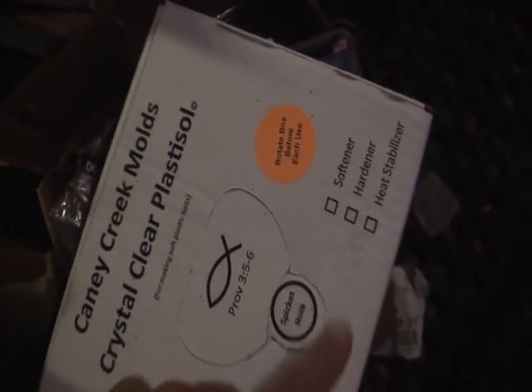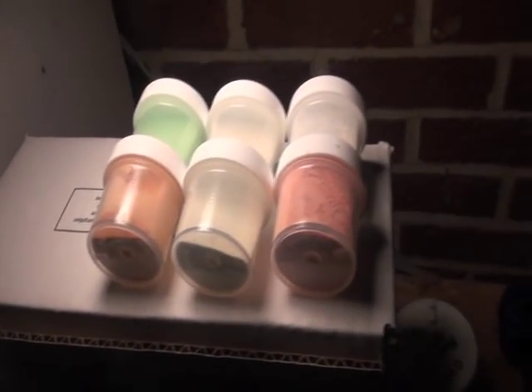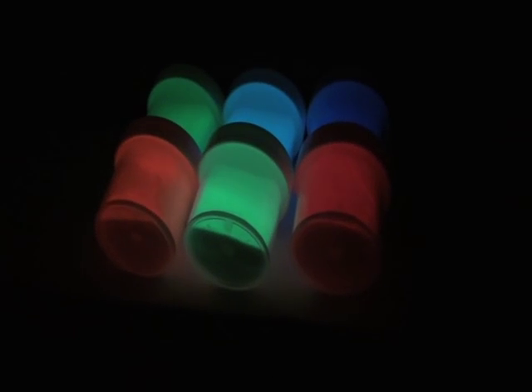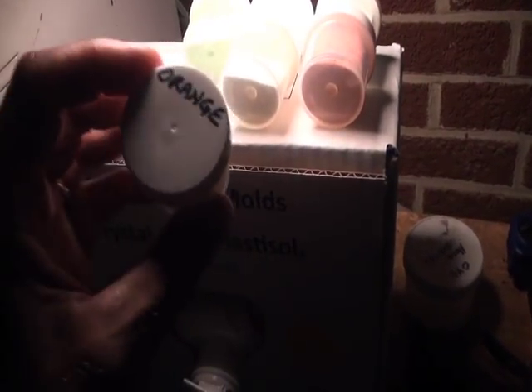While these jig heads are curing, I'm going to take you to the other part of the shop and we're going to make the soft plastic. The plastic I'm using — this is the first time I've used the hard formula, which is good for salt water. Previously I've added hardener, but I've got the good stuff here. We're going to give that a shot with some special additives. This right here, the glow additive, is what's going to make these baits work 40 feet down in the Chesapeake Bay where there's not a whole lot of daylight reaching.